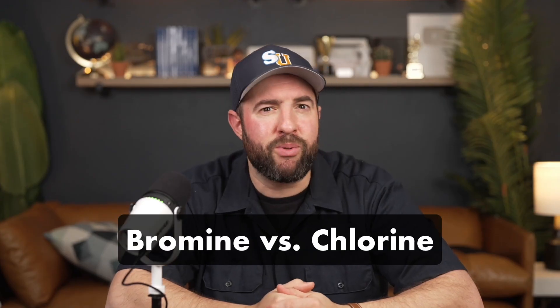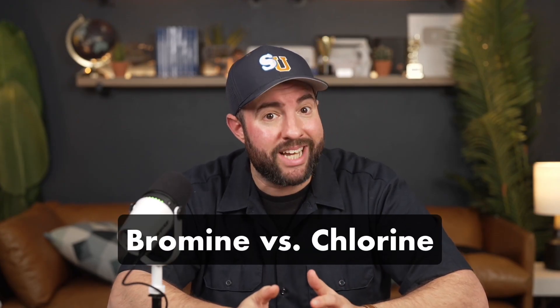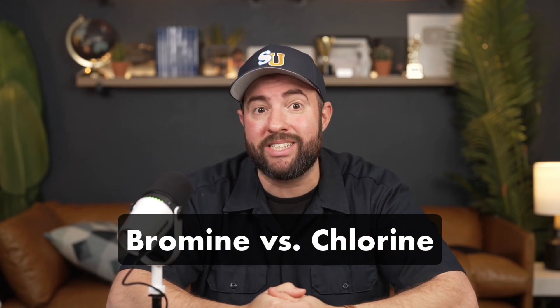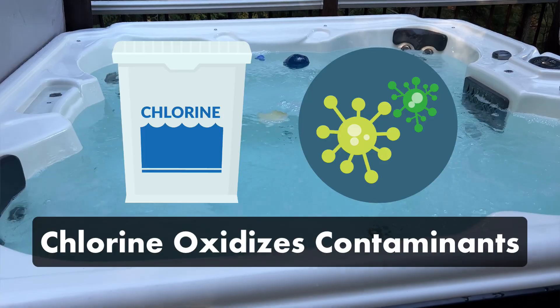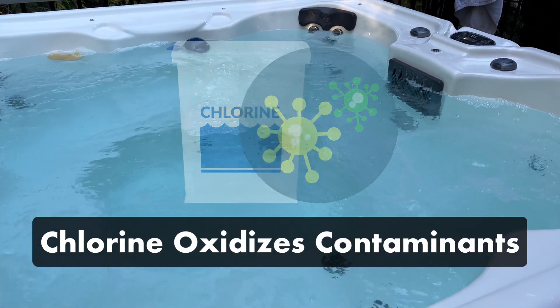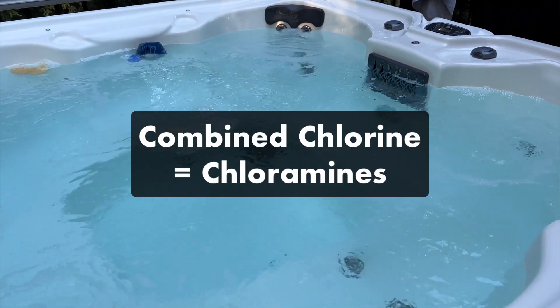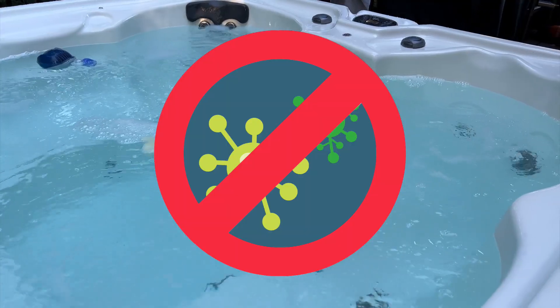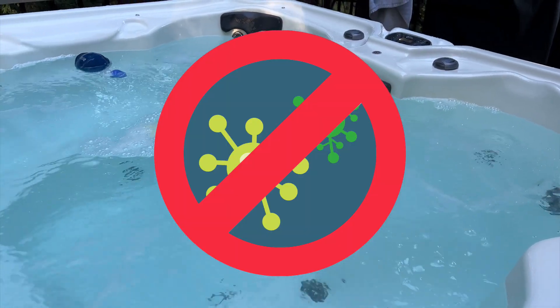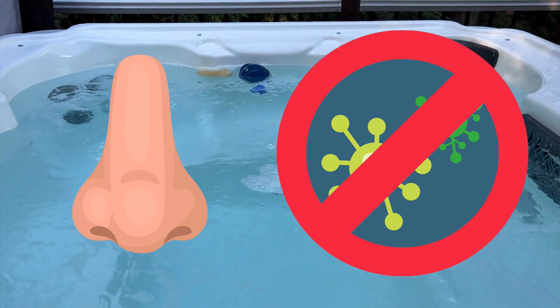What's the difference between using bromine and chlorine? Both kill contaminants and keep your water sanitized, but the biggest difference is how they do it. Chlorine oxidizes contaminants by invading them and destroying them from the inside out. As chlorine gets used up, it turns into combined chlorine, AKA chloramines. The more chloramines you have, the less effective your chlorine will be at sanitizing your water.